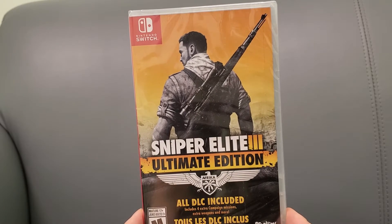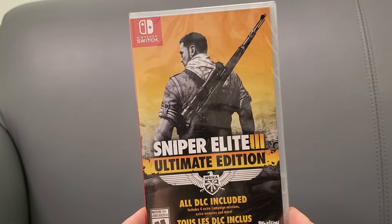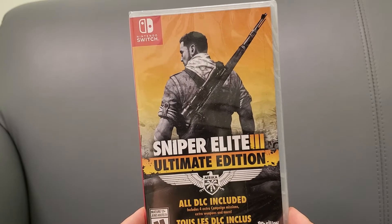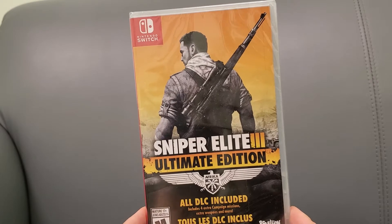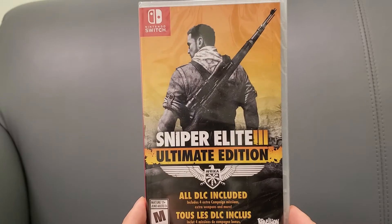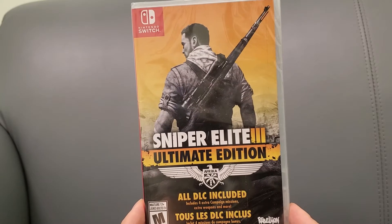I was going to buy this on the eShop — it's actually on sale — but it's insanely large, like close to 8 gigs or higher. I really don't want to waste 8 gigs on a game. This game was pretty inexpensive at about 40 bucks, and it's getting more rare out there, so if you want to pick it up, definitely pick it up now because the physical edition is definitely becoming more rare.